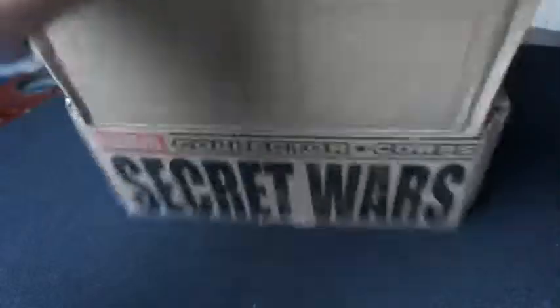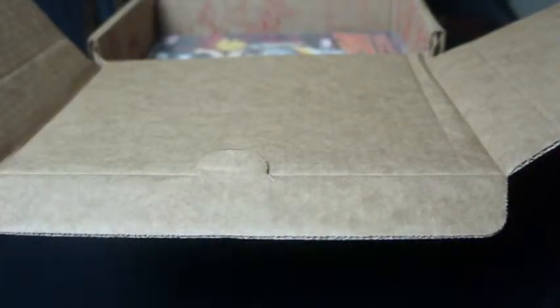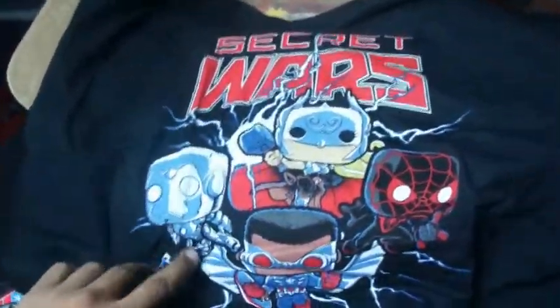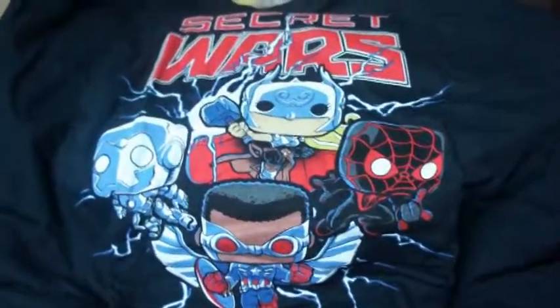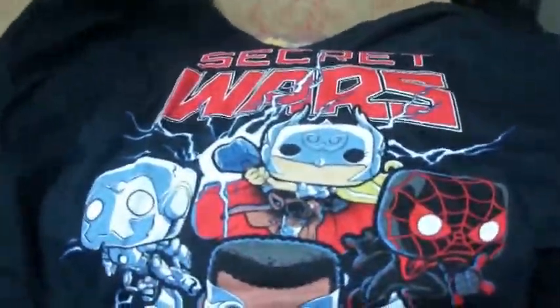That's what's all in here. Let's go ahead and flip open and see what we got. Starting off, it's a t-shirt — Secret Wars. Here's the t-shirt. It looks like you got Iron Man, Captain America, Spider-Man, and the female Thor, and they're all in the Pops kind of theme, which is pretty cool. They really went all out with the Pops theme. That's a pretty cool t-shirt. I love t-shirts, so you can give me whatever and I'm going to be fine with it.